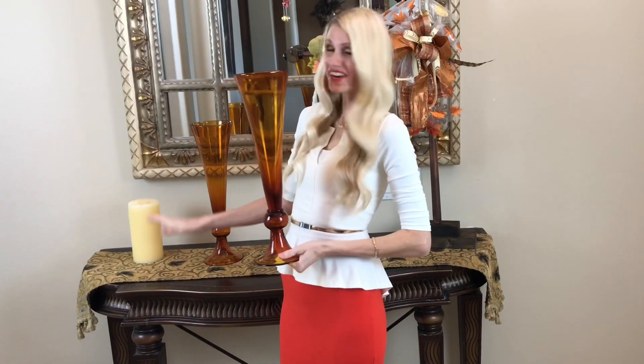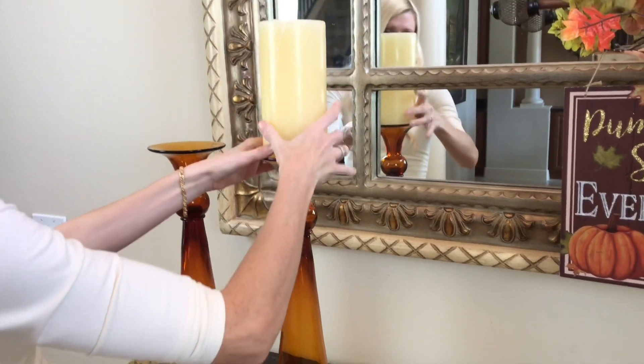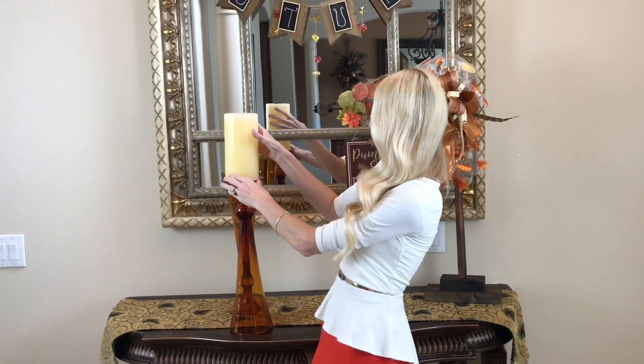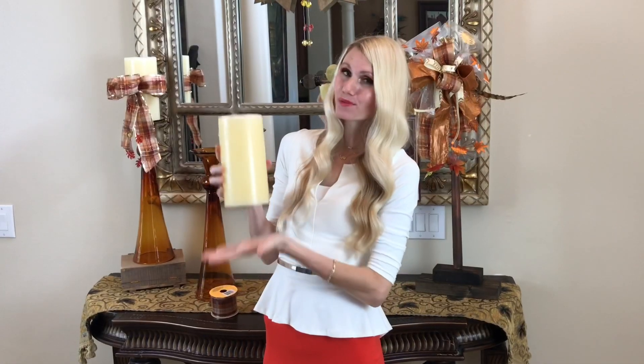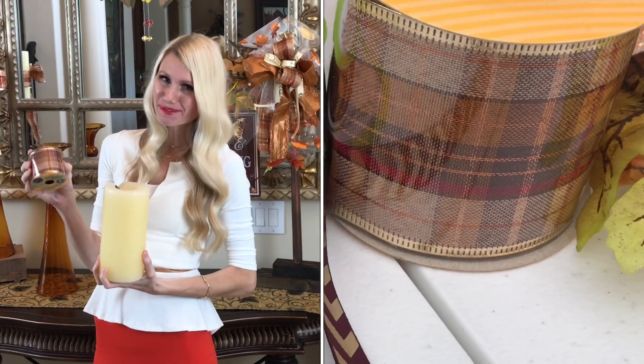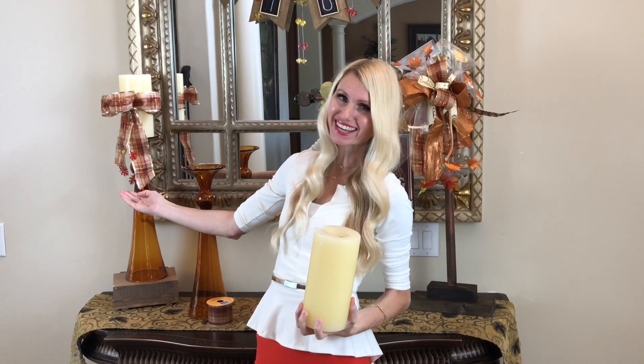On the other end of my table I'm going to use these beautiful amber glass vases I got at HomeGoods a few years ago. I'm not going to use them as vases though — I'm going to flip them over and use them as candlesticks, because the bottom is flat and it's a perfect spot to put my candle right on top. To avoid having all the candlesticks straight across — which would be pretty boring — I'm going to add one candlestick to the top of a box. Adding variation in height gives it a lot more interest and makes it look much more unique.